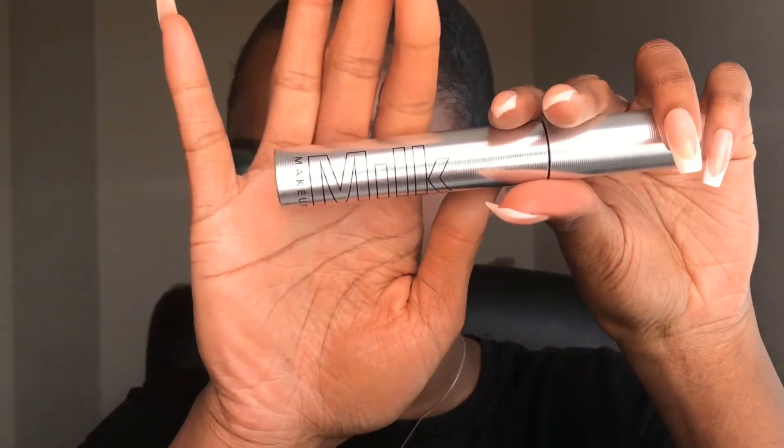Now I'm going to put on my mascara and lashes. I'm going to be using my favorite mascara — the Milk Makeup Kush Mascara. I finally have a full size of this mascara. Glory be to God, I love this mascara. It's one of my all-time favorite ones.